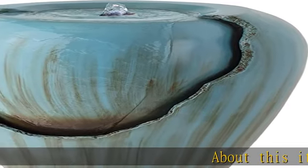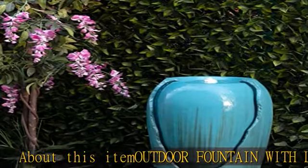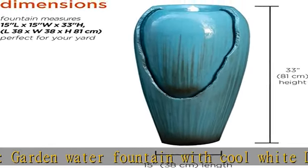About this item: outdoor fountain with LED lights. Garden water fountain with cool white LED lights is the perfect addition to your outdoor decor, and features an interior pump that keeps the water flowing. Just plug it in for relaxing water flow.